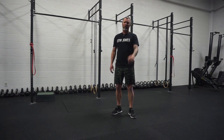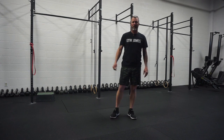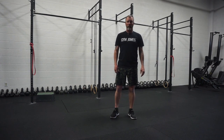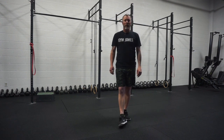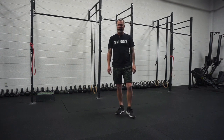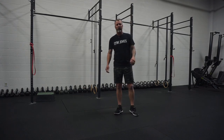First of all, I just use an interval timer on my phone. There's a whole bunch of them out there in the app store. Get one that's easy to set up. I set it for 30 seconds work, 30 seconds rest, and I run it for 28 total minutes. That way I just have to count my rest intervals. This is a really easy bodyweight-only circuit that gets your whole body and is really effective at also getting your heart rate up.